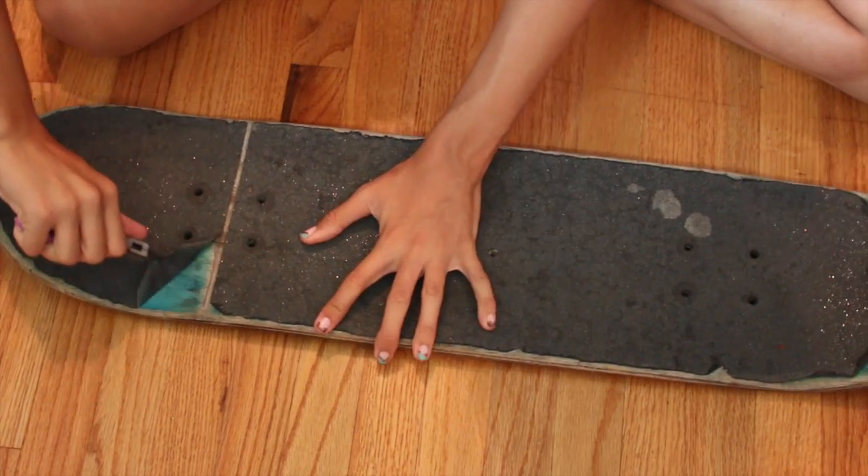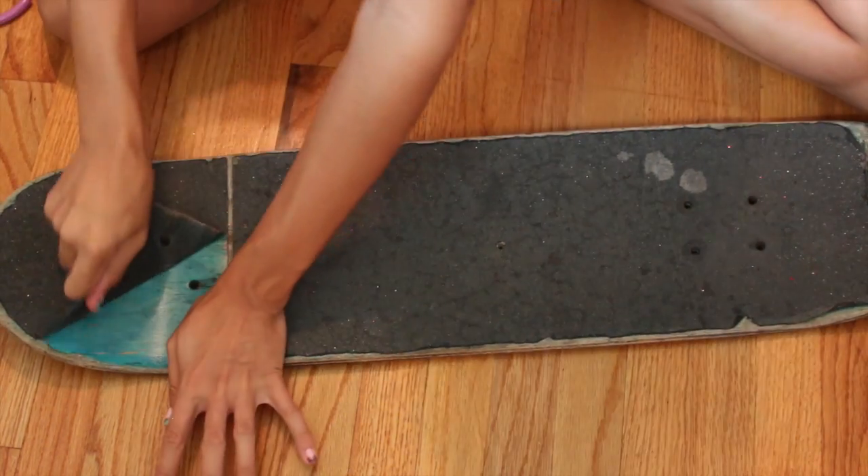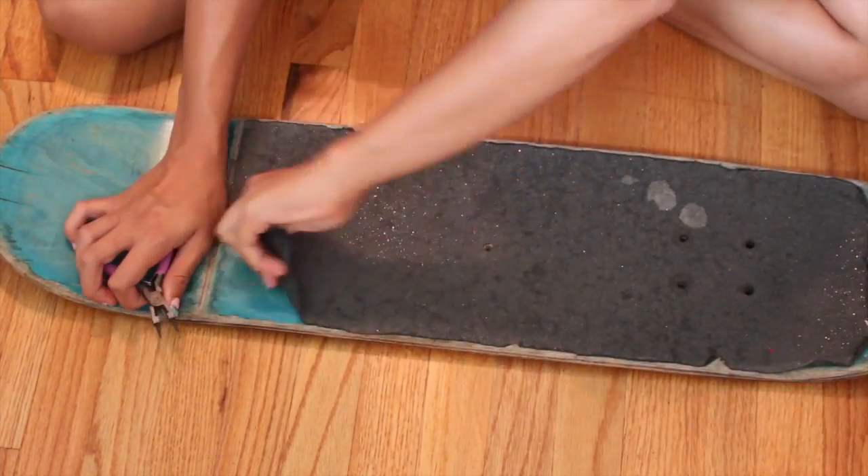Start off by peeling the top off of the skateboard. I started by using pliers and then switched to my hands to peel it off — it's actually fairly easy.